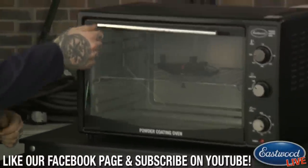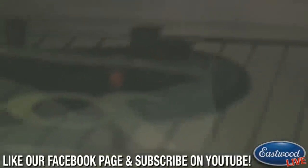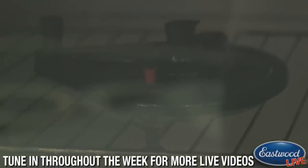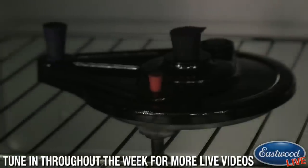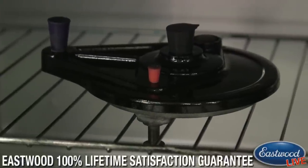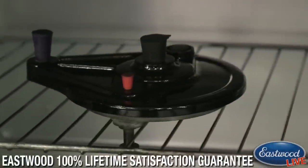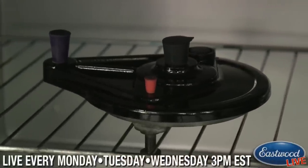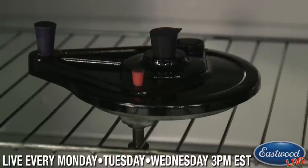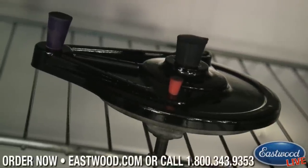We're just about there — you can see we're pretty much flowed out here. You can see it went from that flat powdery look to a nice glossy finish. It's still going to flow out a little bit more, but it's pretty much flowed out now where we can turn it back down to 400 degrees. Set our timer for about 20 minutes and let this fully cure.